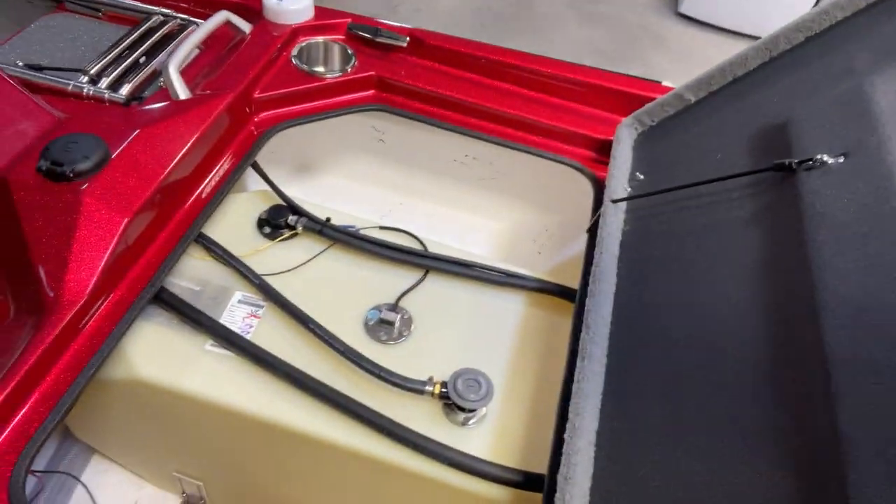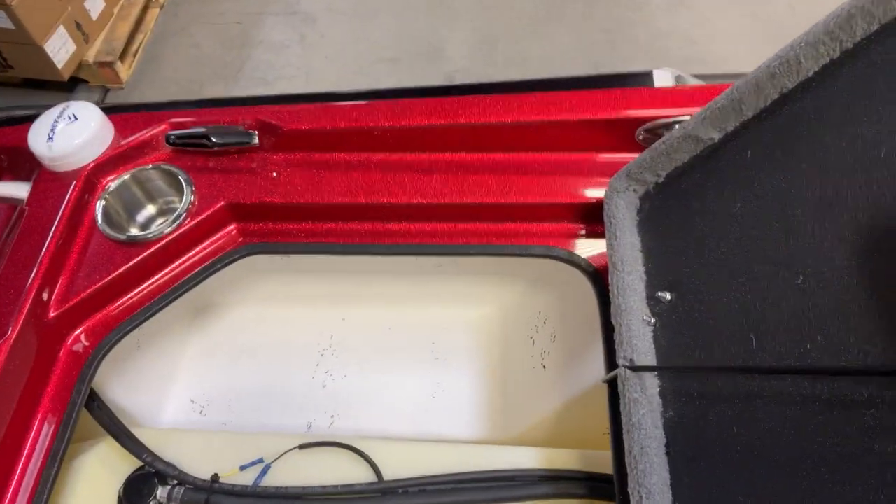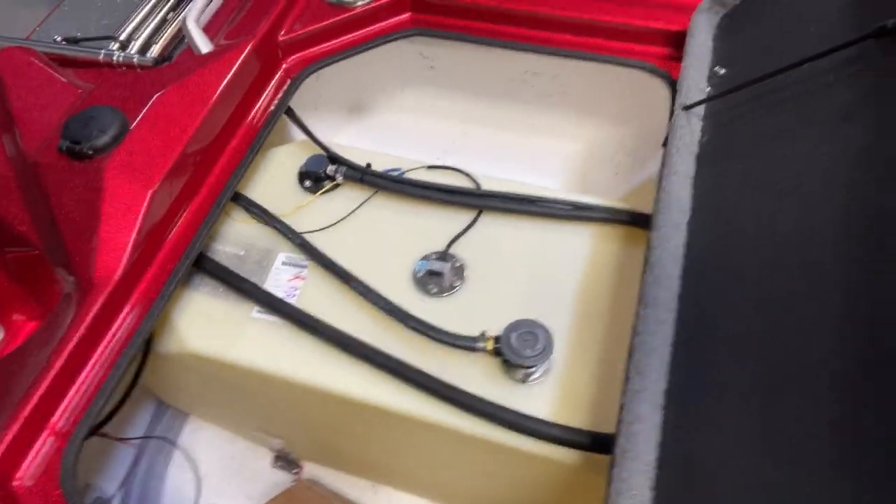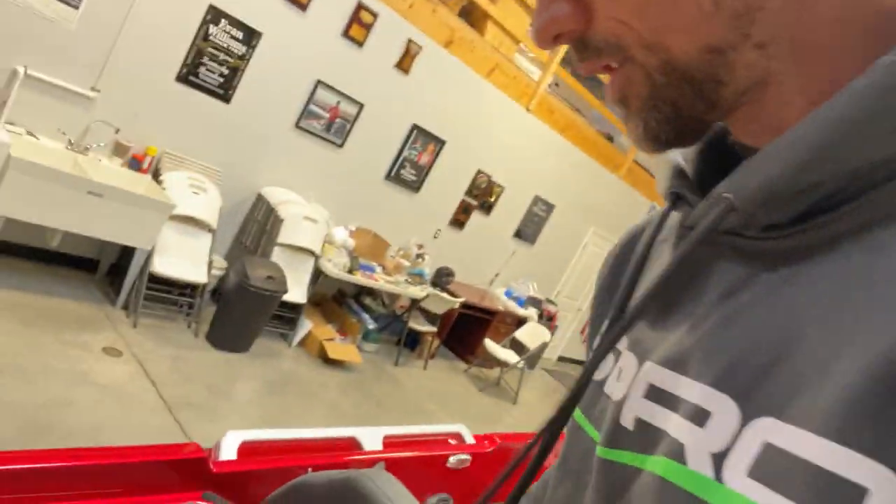Let's get on up in the boat and go through the rest of it. Like I said, this is naked — I have done nothing to this thing so far. We've got plenty of room over there to mount whatever we need. Power pole charge is going to be mounted in there, that's for sure.